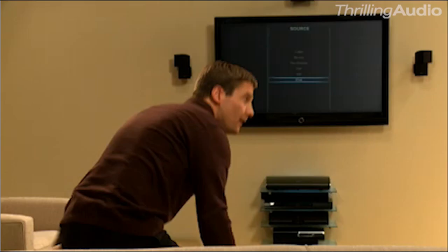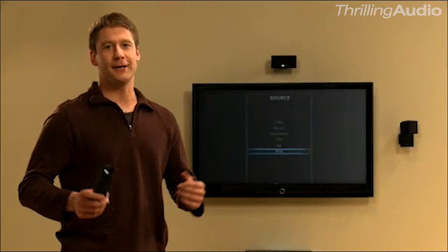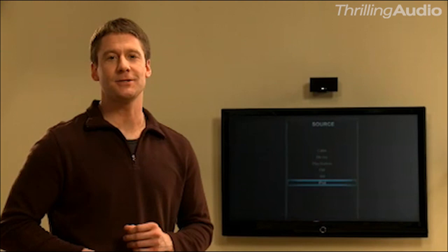And you can control it all with a single remote. This remote is simplified, so it features only the buttons you use most, and they're arranged in a way that makes sense. If you never thought you could take control of home theater, well think again. You can, with the Lifestyle System. Unified technology is what makes this system so easy to use. And that's something you can only get from Bose.